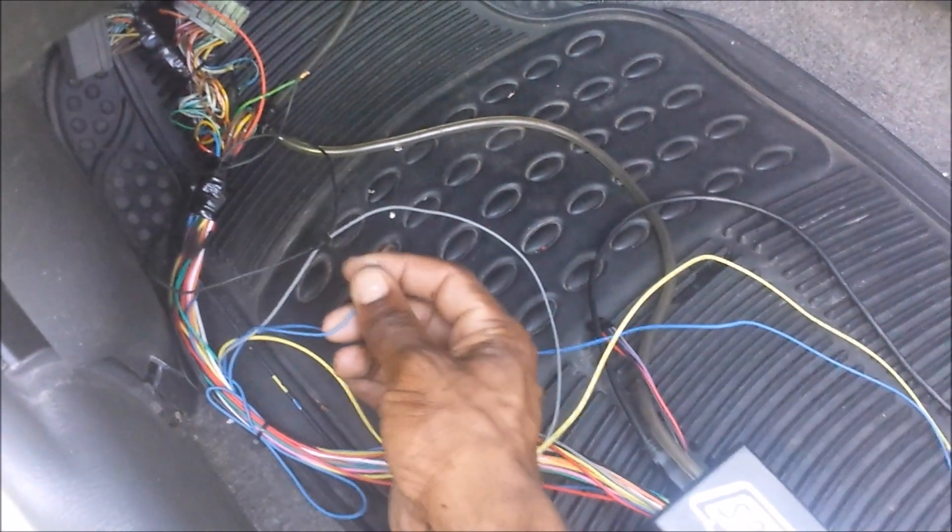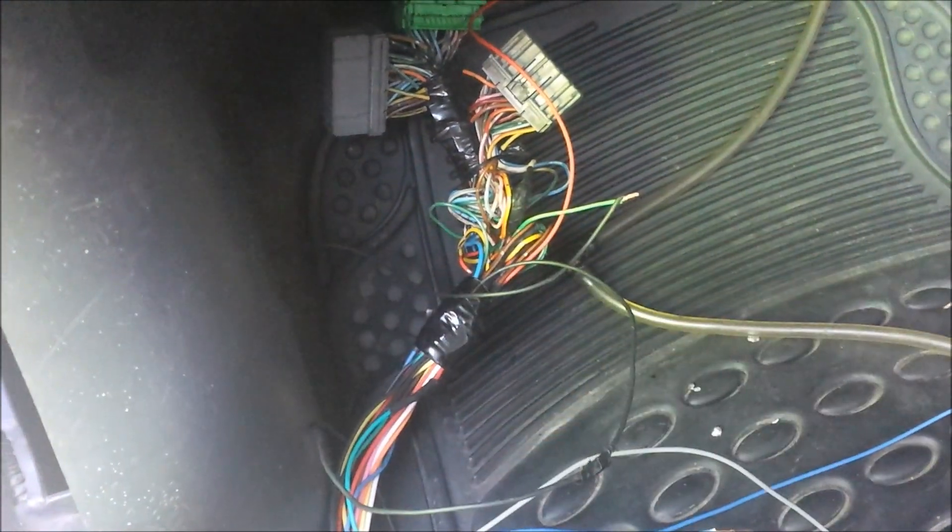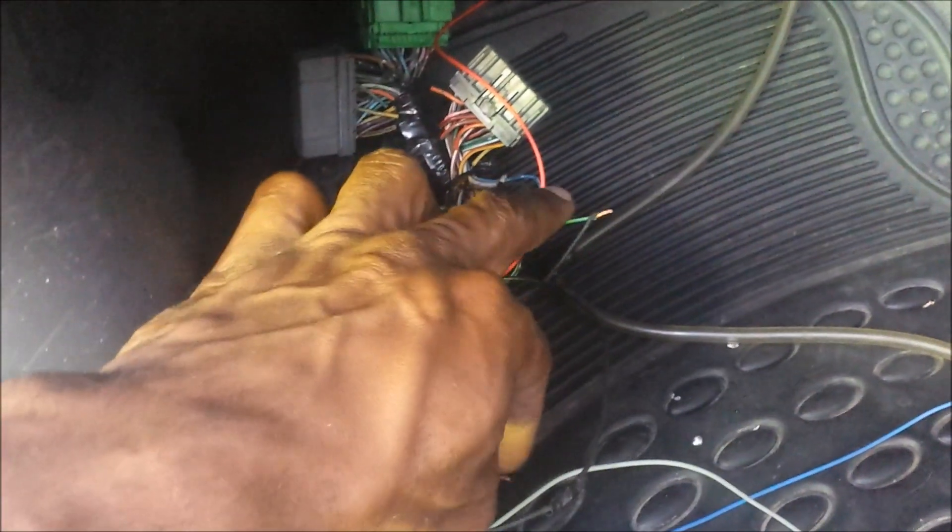I also have a short wire that will be going to my clutch switch for launch control. Since I'm reusing the fuel pump output on the ECU for sequential injection, this green wire — which would normally go to the fuel pump output — I'm simply going to be grounding it to the ECU ground instead.